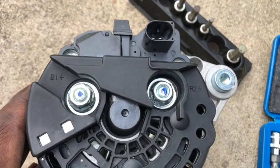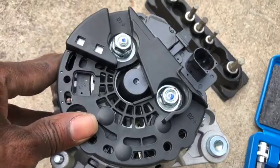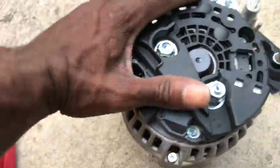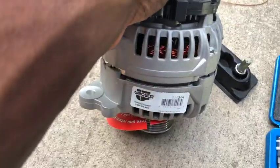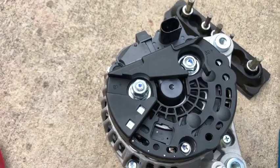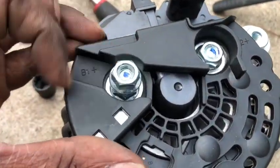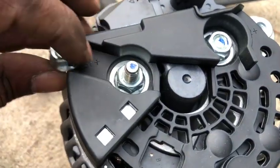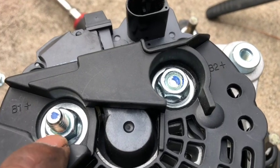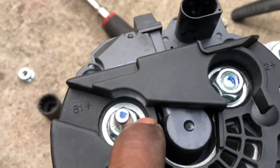This is an OEM refurbished alternator that I got from Advance Auto. You can tell how new it looks — it's a CarQuest brand. I'm going to go ahead and remove the bolt off the contact so I can go ahead and install the wire for the battery. Everything is looking good, and that's how it's supposed to be.